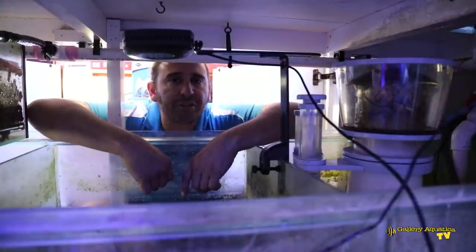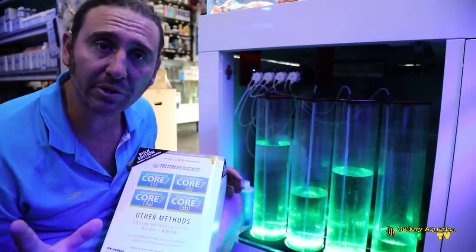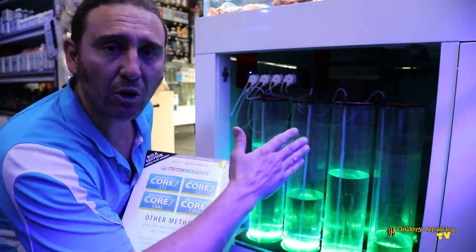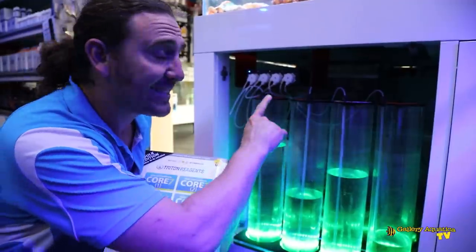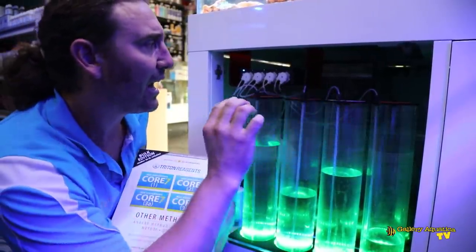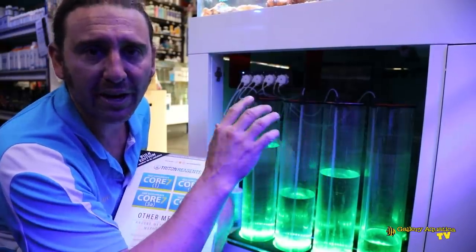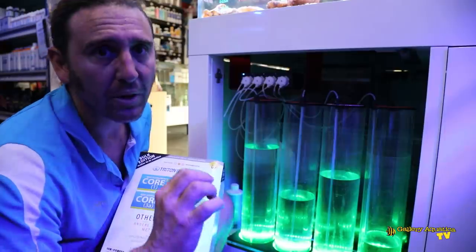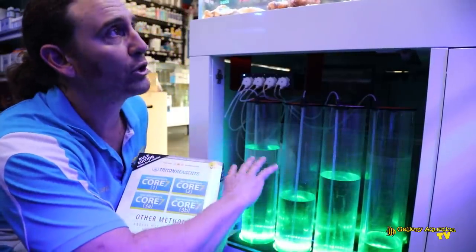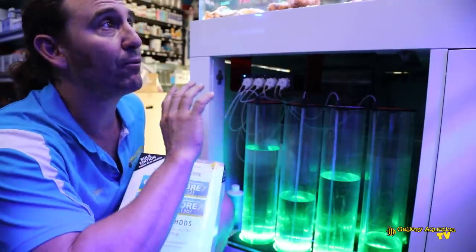We've recently swapped our supplements over to the Triton method and we're really happy with how it's going so far. It works perfectly with our four-channel doser because the Triton method has four supplements dosed at equal amounts: the first is calcium, the second is magnesium, and the ALK is split across the third and fourth vessels, each dosing at the same volume per day. We check calcium, KH, magnesium, phosphate, nitrate, pH, and salinity, but we really focus on the ALK. Our intention is to always keep the ALK at 7.3, and with close attention to that stability this system works beautifully — the corals really respond well. In the time we've been using the Triton method on this tank, things have really started to look better.